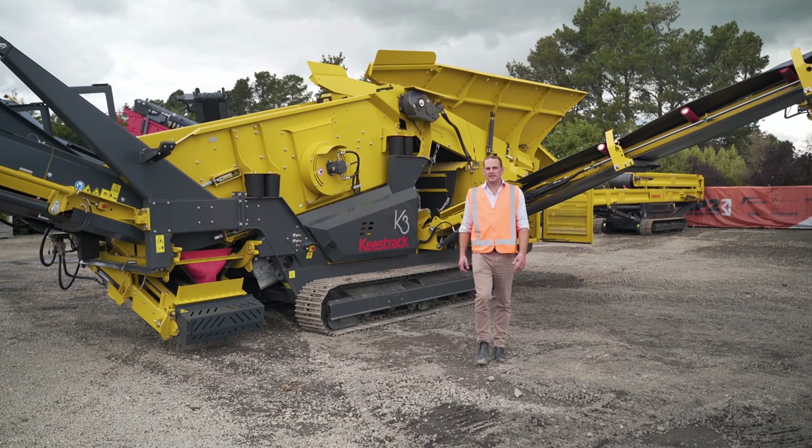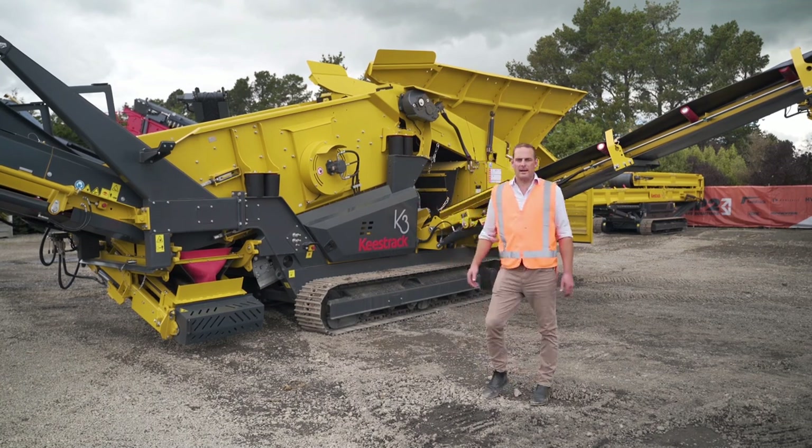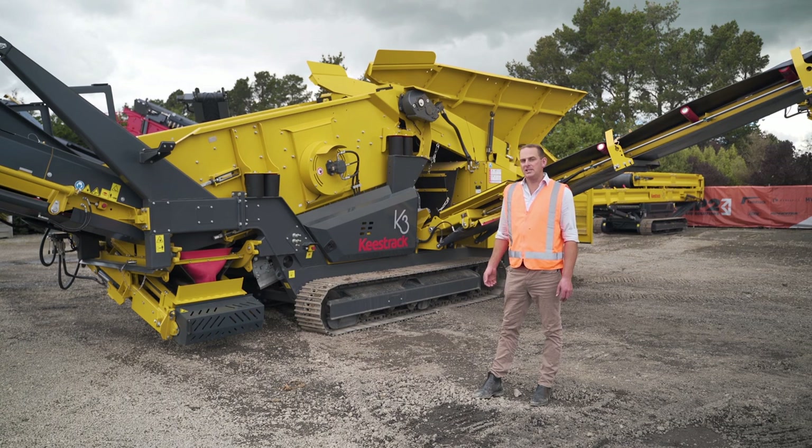Hello, my name is Bert Hart. I'm the sales team leader here at Equip2. Today we're going to be doing a walk around the Keystrak K3 scalping screen.